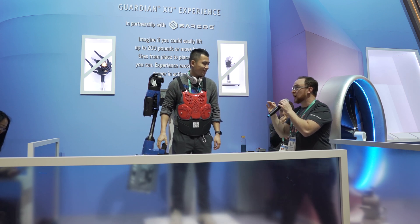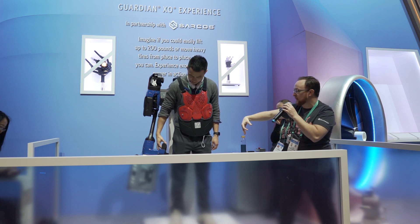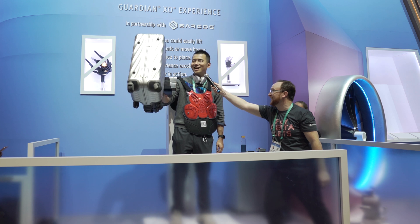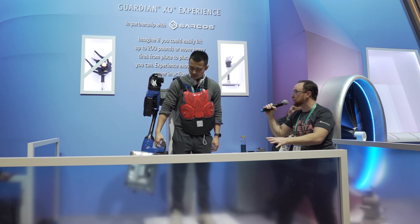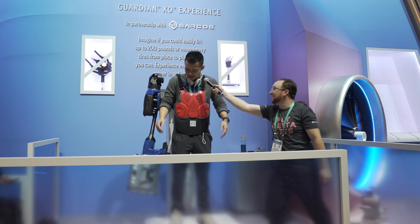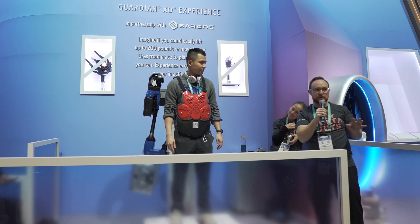Now I'm going to show you something — you're not doing any real lifting here. I want you to hold it with just your finger and your thumb and lift it up. Can you believe that you're doing that? Do you feel like you're in control? Is it natural motion? Yes. It's like a magic — it's really in there. That's what the Sarcos Guardian Exoskeleton is all about.